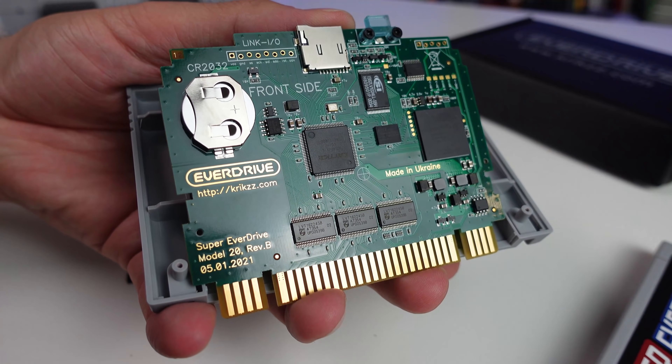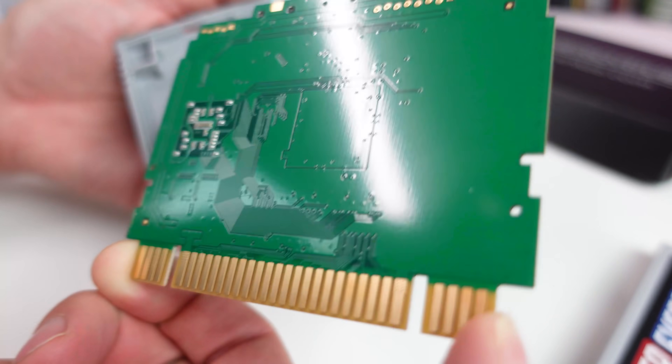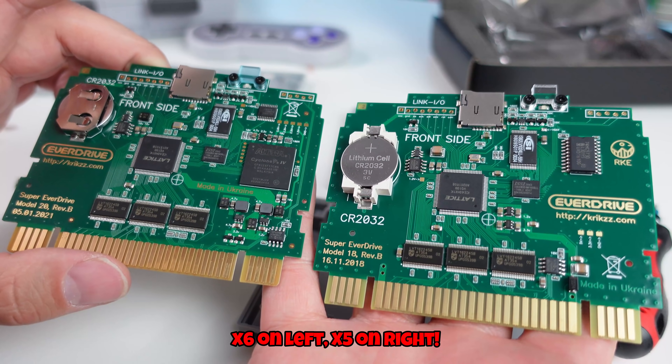The x5 Super EverDrive has around 95-96% compatibility with the full official library, as it does not have any support for special or enhancement chips whatsoever.